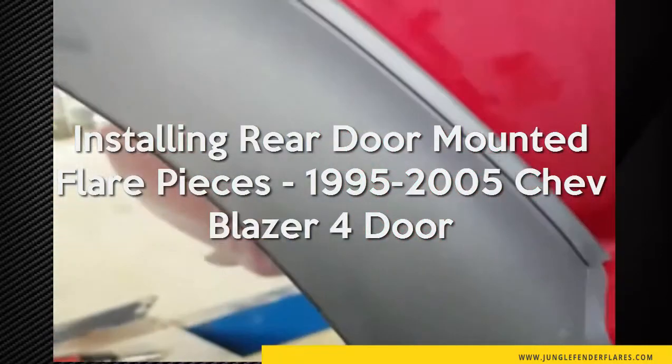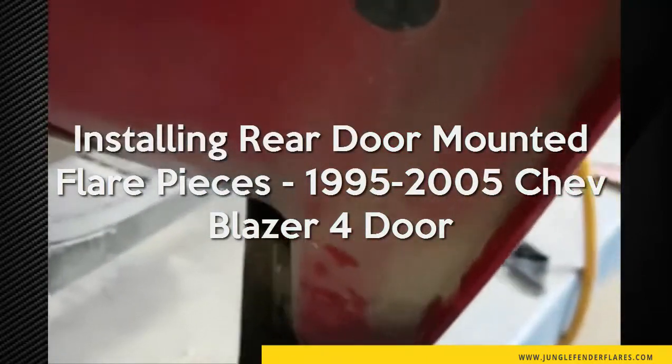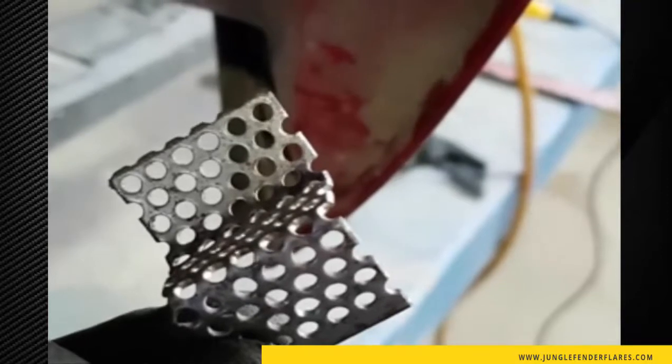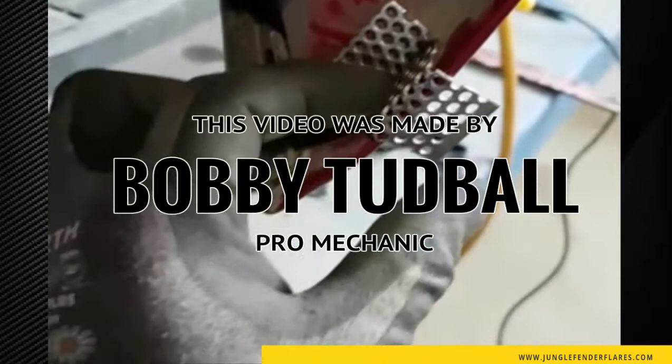For the brackets, I like to use perforated metal. It gives you flexibility of different mounting options — you're not restricted to just one mounting hole, so it's kind of forgiving if you make a mistake.